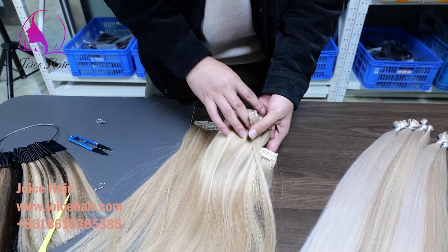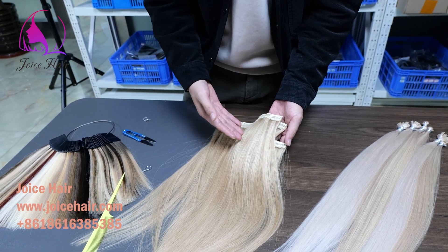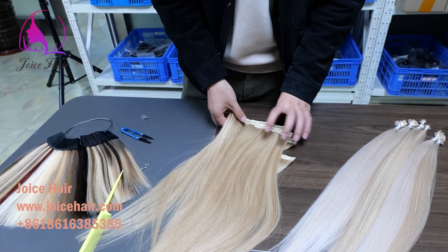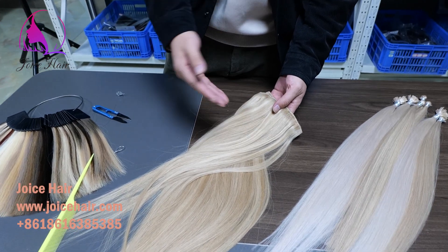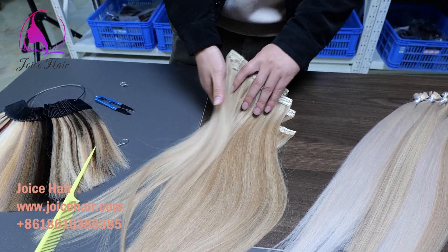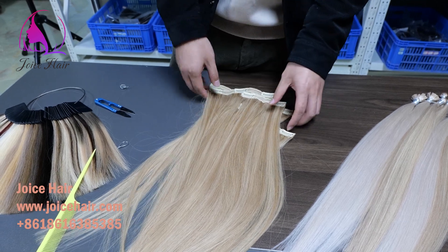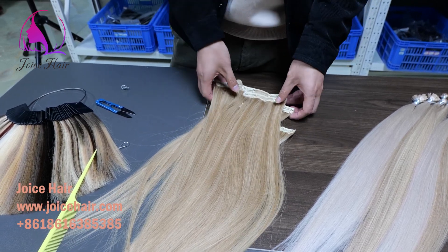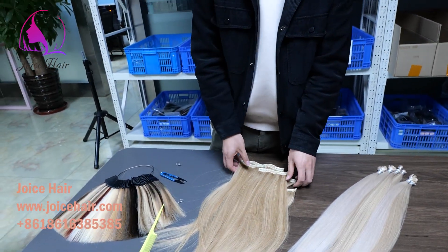If you want the best quality, easy-to-wear hair extensions, you can try this type of lace clipping hair extensions. Beautiful, with volume and nice. Thank you for watching. Have a good day.